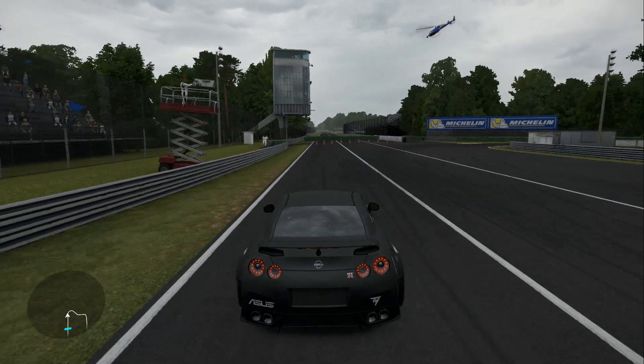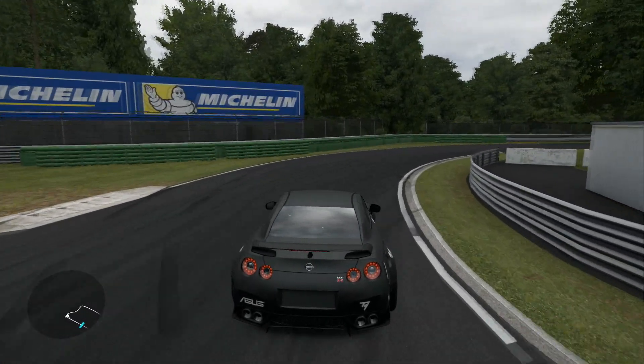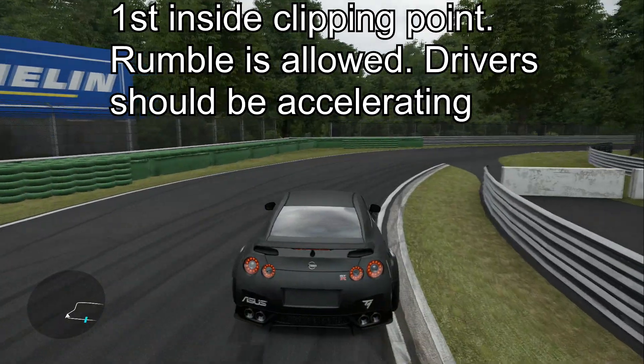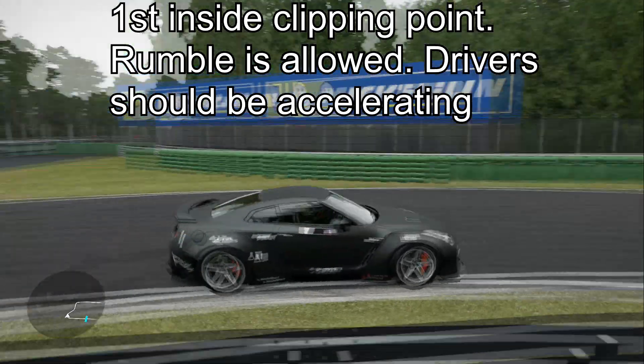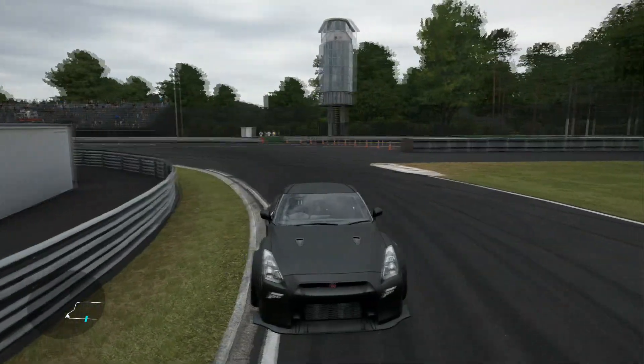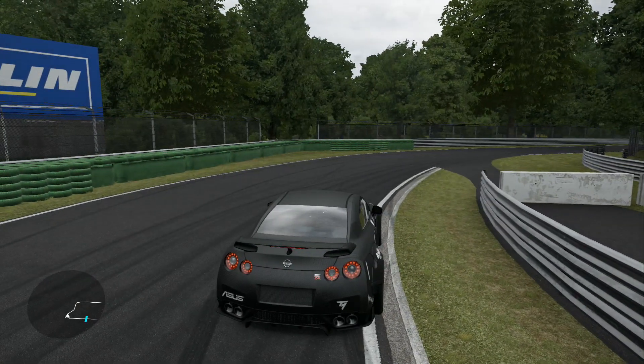Moving along into your first inside clip — where the white line is, is where you want to be hitting. The gray stripping in between the grass and the white line, which I'll call the rumble, is also allowed.